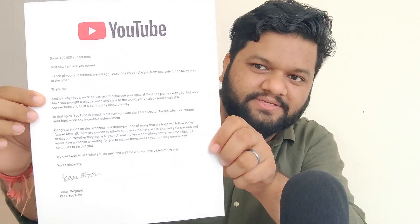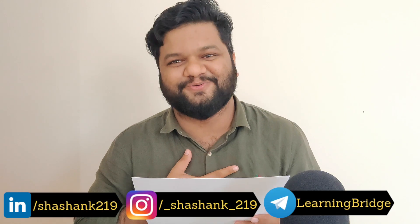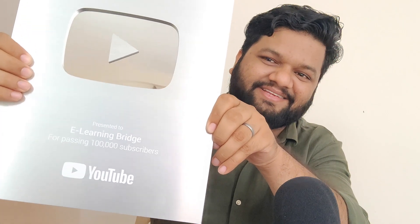The first thing is this letter from YouTube — an appreciation post. I'll display it so you can pause the screen and read whatever is written. It says: 'We are so excited to celebrate your special YouTube journey with you.' I am also super excited and happy, so thank you so much YouTube for this. Oh, you beauty — this is the actual thing. Let me open it and show you how it looks. Super amazing, super beautiful. I hope you guys can see the channel name and the milestone. Speechless. Beautiful. Our very own silver play button.